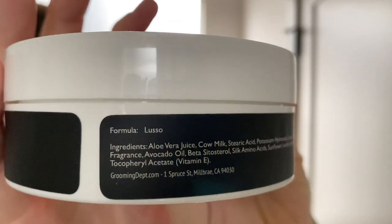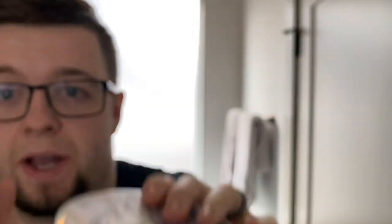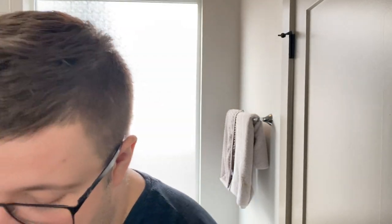The base this is in — it's in the Lusso base which has Jersey cow milk in it, which I'm very much looking forward to using. I've used this soap once and I was actually blown away by the performance, so we're going to be using that.